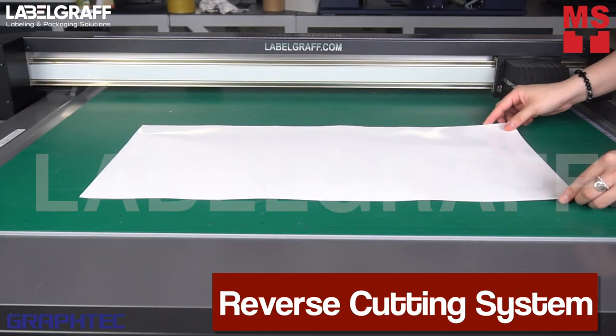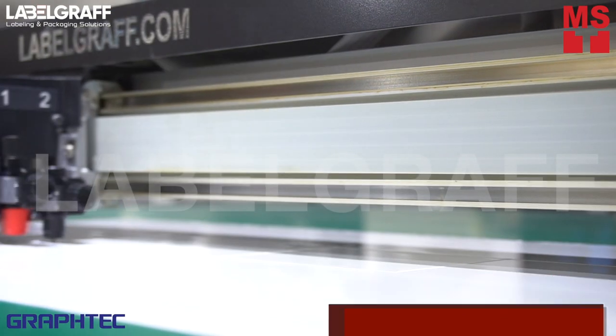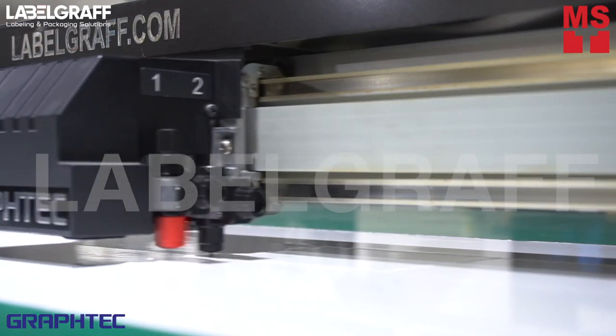By using the reverse registration mark option, you can reach a top quality of neat creasing. With the FCX2000 flatbed cutter, it can create unique shapes in any size and ensure high quality and accurate cutting without causing any damage to a printed graphic.